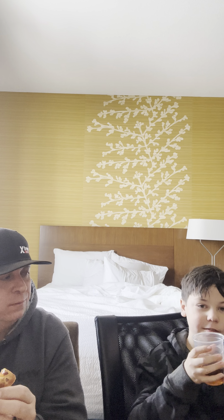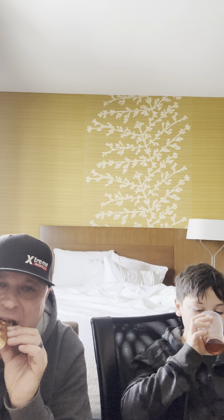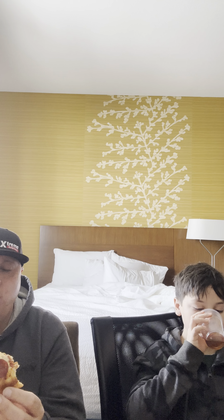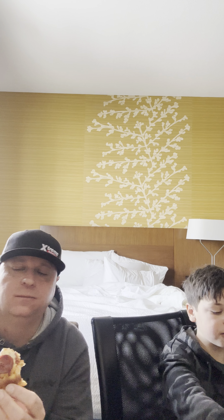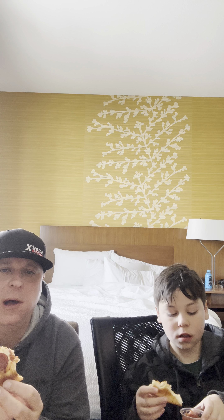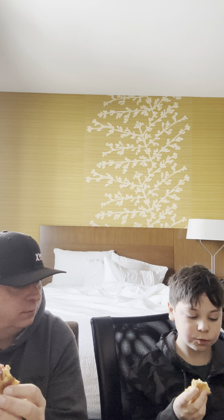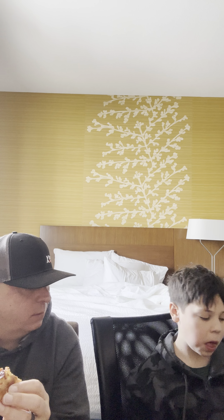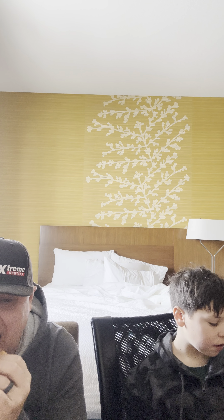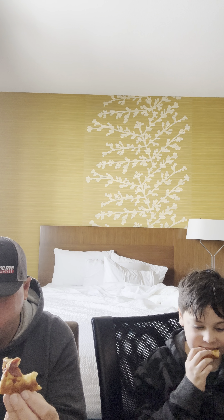That crust is so good. Very good — you're liking the marinara, eh? What do you got there? Iced tea of course — brisk iced tea.